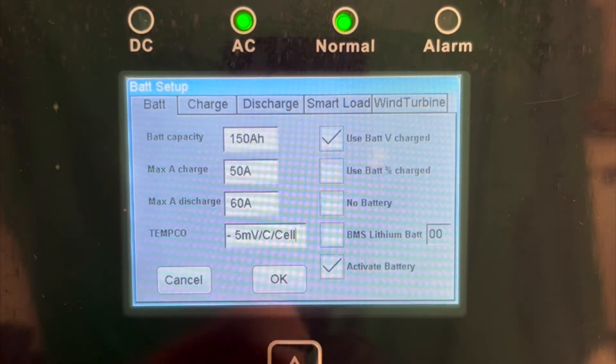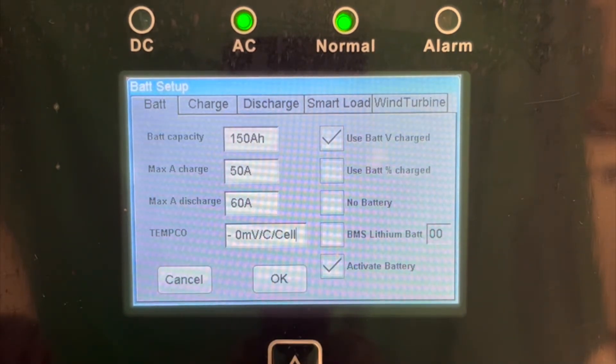Next, you will want to set your battery temperature compensation factor to 0 mV per degree Celsius to disable temp comp altogether. You should also ensure that Use Battery V Charged is checked instead of Use Battery Percentage Charged.